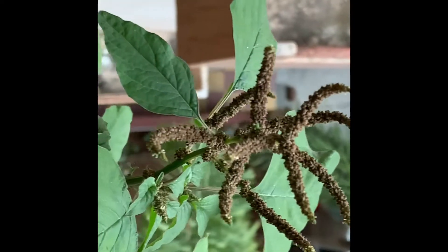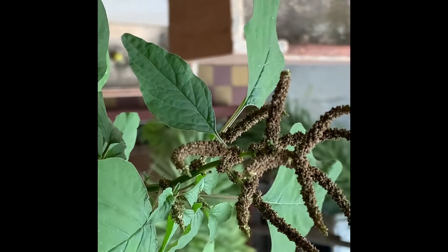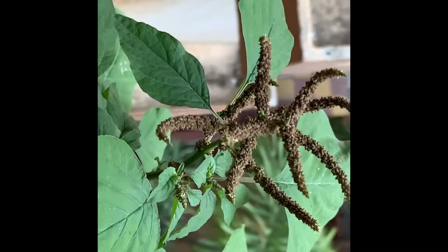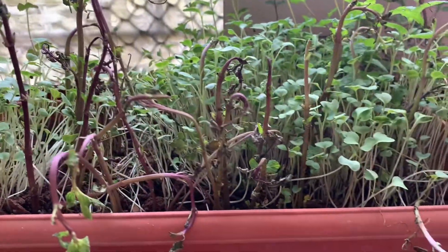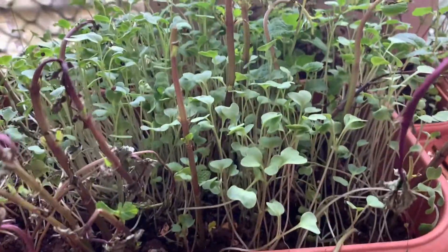This time the amaranthus is 100% homegrown seeds, also homegrown only. So friends, the organic greens that we grow in the house in our own balcony will be very tasty. See this is the mustard that I have sown.